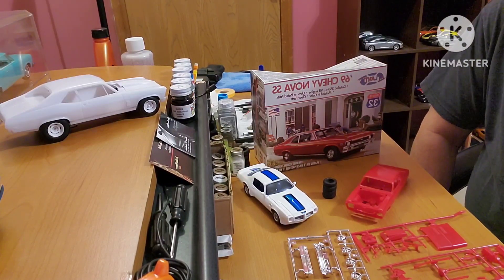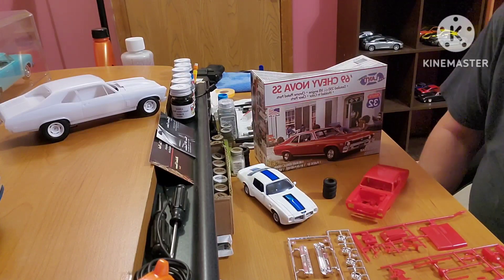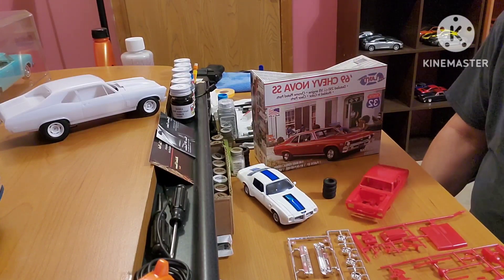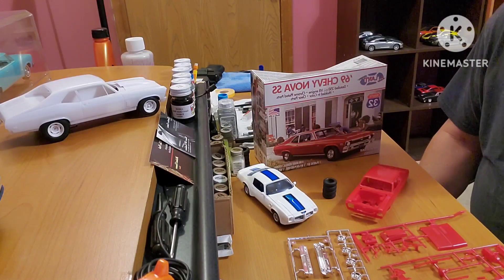Guys, thanks for stopping, I appreciate it. Everybody who's in the small scale group build, you can check them out. It was fun last year — I really like doing the Trans Am. If you guys have one or are doing it this year, it goes together really well. Thanks everybody for stopping and we'll see you next time. Bye.